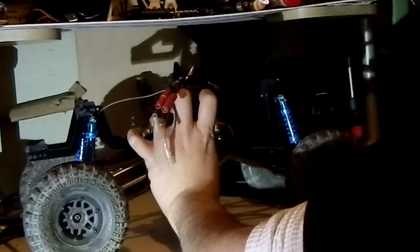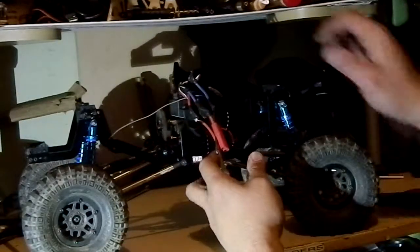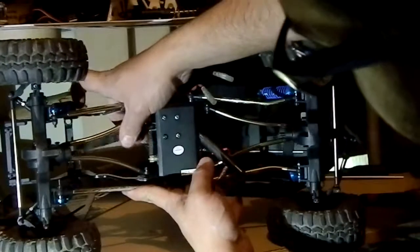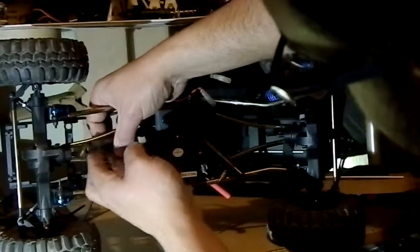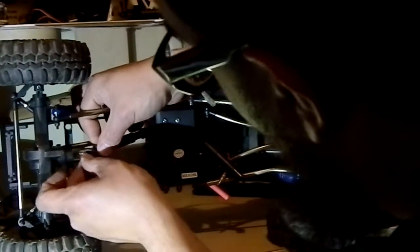So guys, we've got the motor and transmission in now. I'm gonna go ahead and flip this over for you guys to see. I'm gonna go ahead and take the drive shafts and hook them up. We're gonna spin that like that — and we're gonna spin this gear a little. There we go.